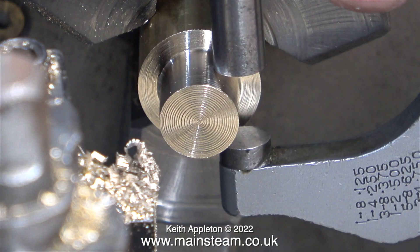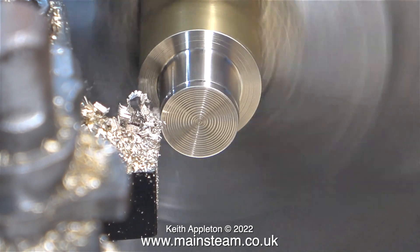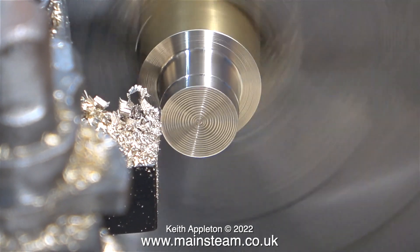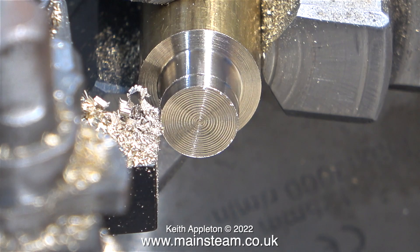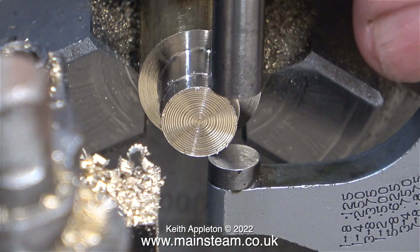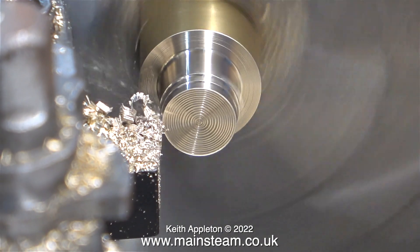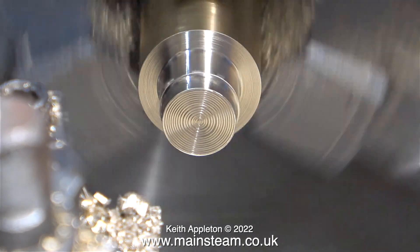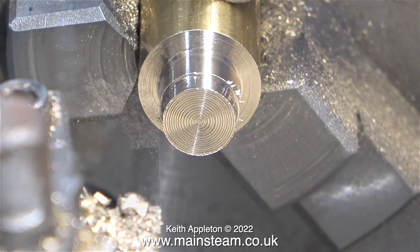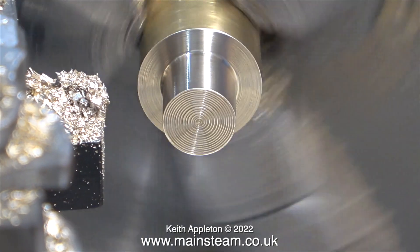I need to reduce the diameter of part of this brass bar down to 3/8ths of an inch. I'm checking frequently with the micrometer to make sure that it's right, because it needs to be definitely 3/8ths of an inch as I'm going to thread it 3/8ths by 32 threads per inch. The machining tolerance on a lot of the parts I make does not need to be very accurate, but in certain areas it does, so I'm frequently checking with the micrometer until I get it just right.